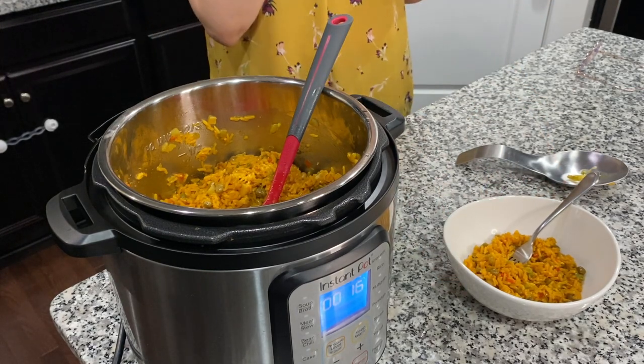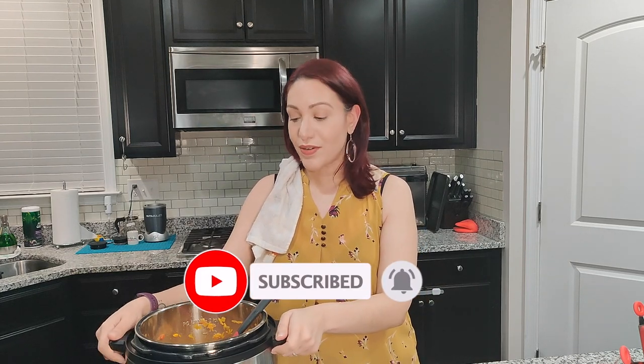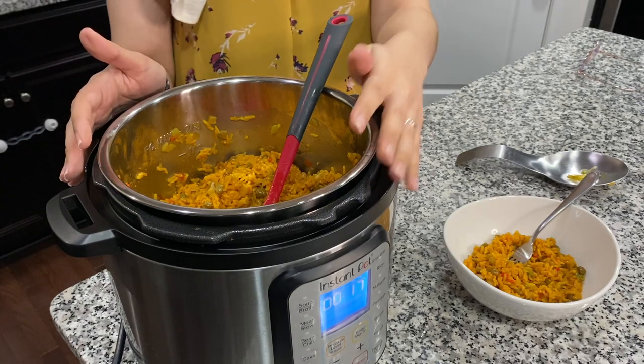I'm gonna put a link to where you can get this Instant Pot in the description box below, along with the recipe. If you liked this video, please hit that like button and subscribe to the channel. Comment below and let me know if you tried it in the Instant Pot or the regular way, if you added the turmeric, if you liked it or didn't, and what else you'd like to see on the channel. Until next time, bye!